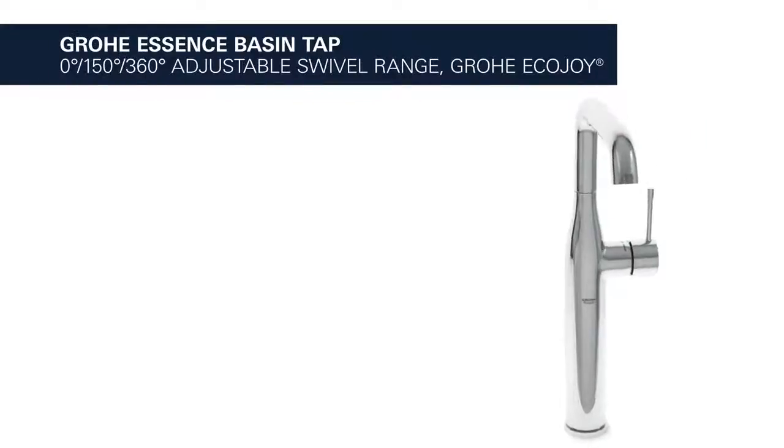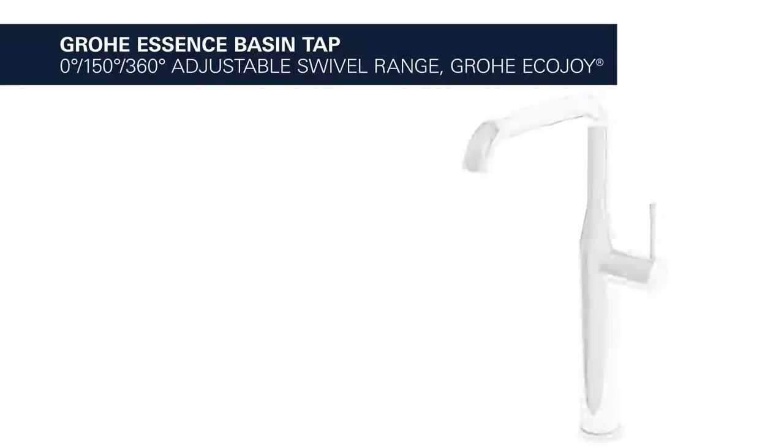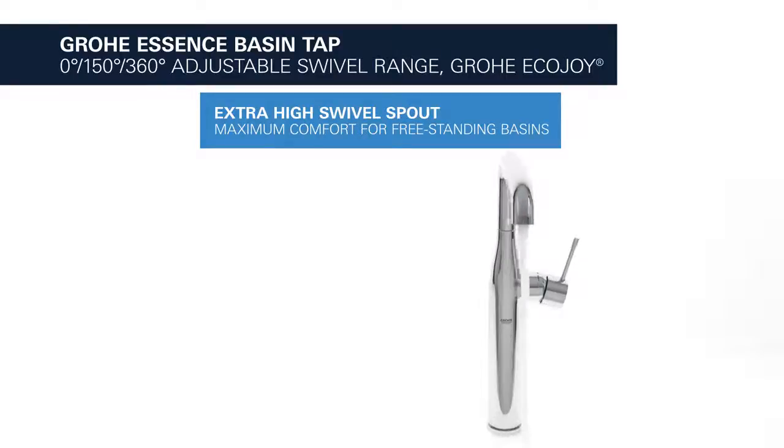This is the Grohe Essence Basin Tap with adjustable swivel range and Eco-Joy water saving function. It comes with an extra-high swivel spout for maximum comfort on freestanding basins.